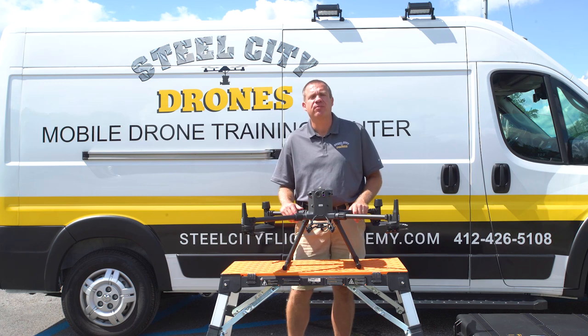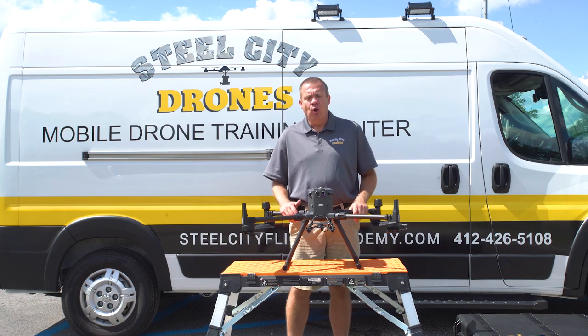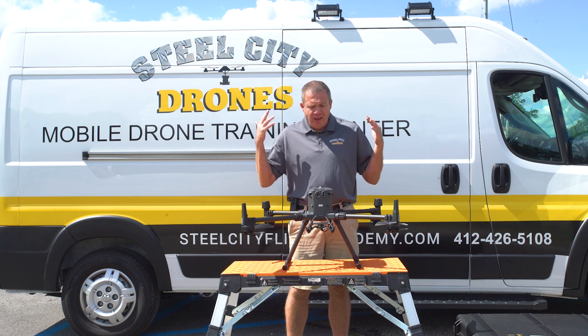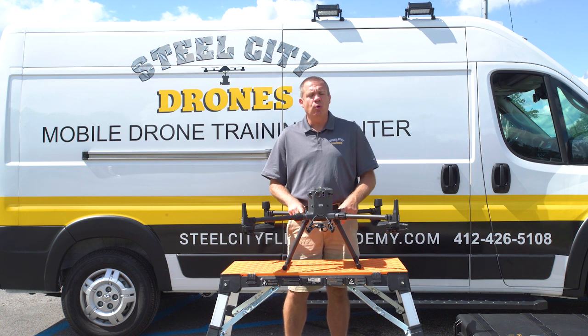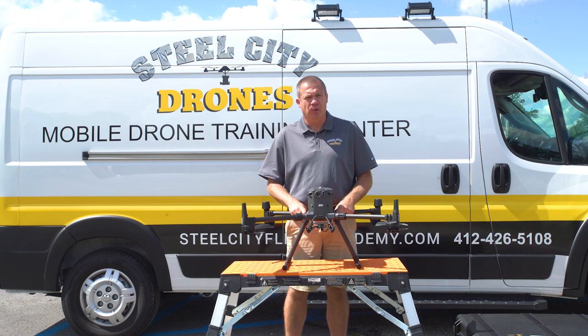What's going on everybody? This is Dave from Steel City Drones Flight Academy. We are here — this is the first of many short videos that we're going to be making to actually answer a lot of questions that we get frequently.